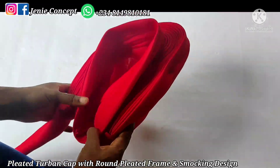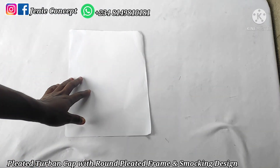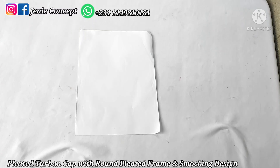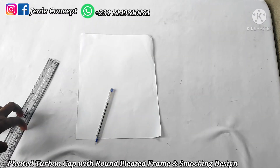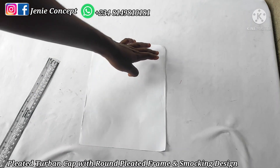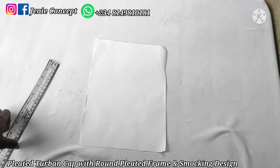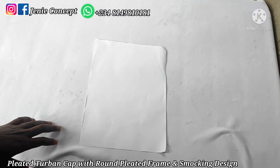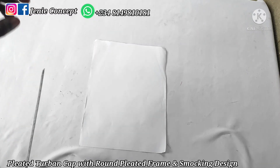I'm done tacking down both handles. The next thing we're going to be doing is working on the smoking design. I'm going to illustrate first on a plain piece of paper to enable us understand it better — whatever I do on this piece of paper should also be done on your fabric. I'll be needing my ruler. Remember that the measurement for our fabric is 18 inches by 30 inches.